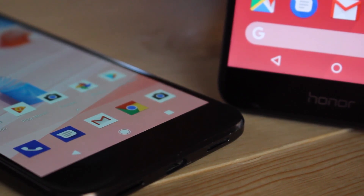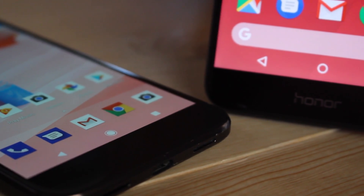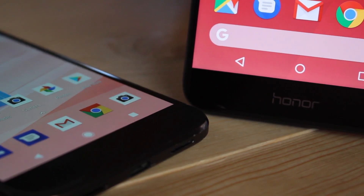The transparent, glass-style backdrop has been removed from behind the docked apps, and it makes for a much cleaner look.